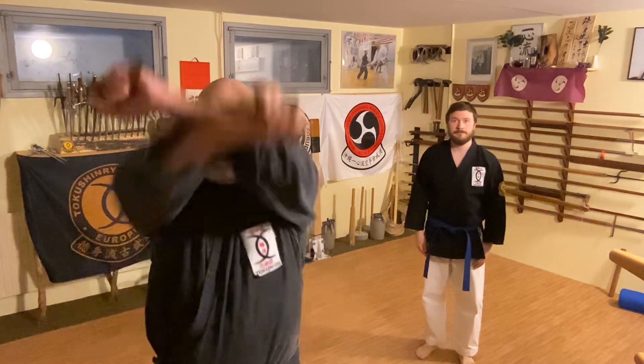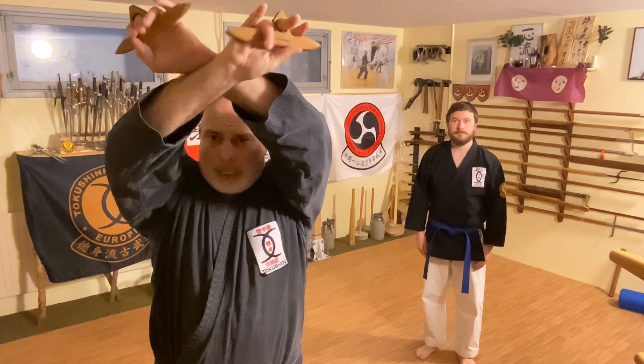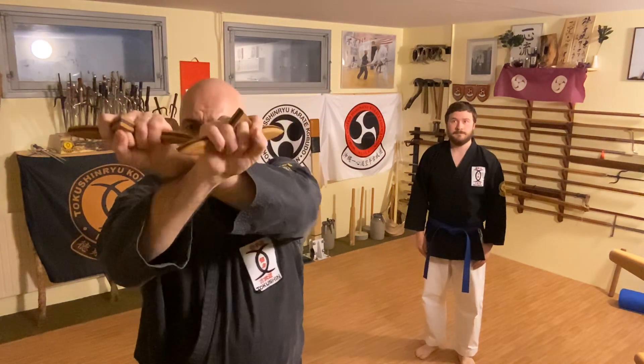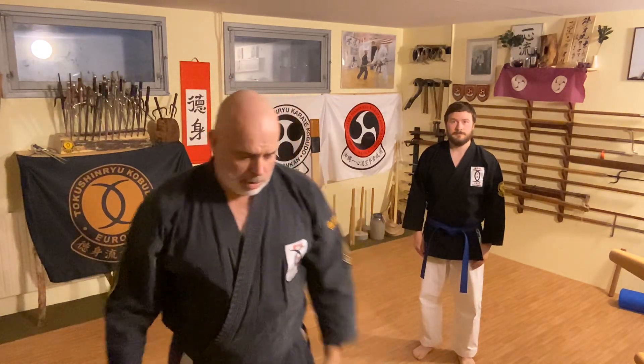The next movement is where I go up to the gyui uke, and here I can actually, as I lower it, I can pinch. From here I go around to a samyu chi morote hikete, where I use this, and then three punches. So let's have a look at this.